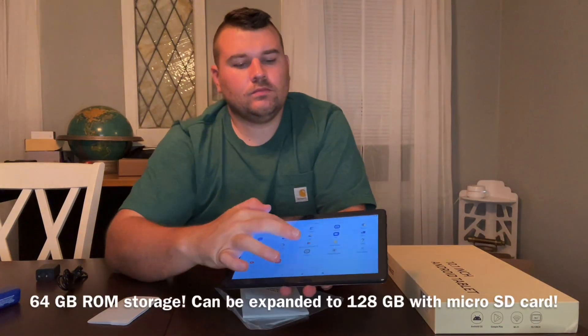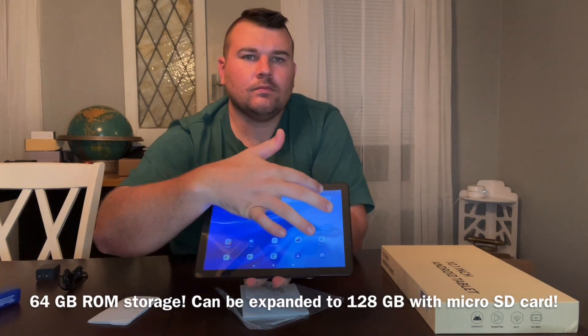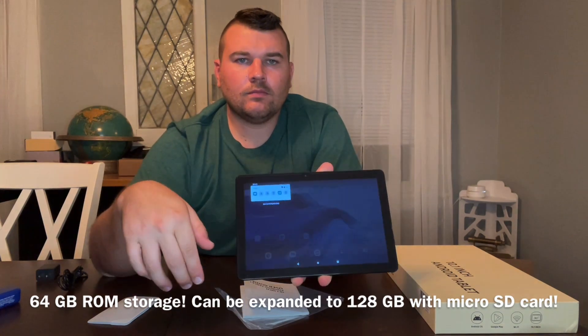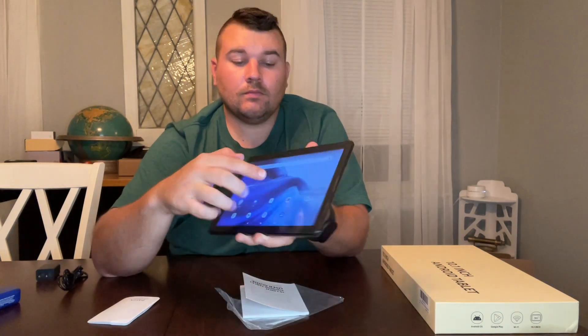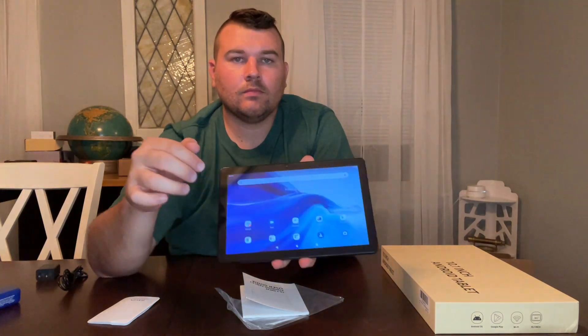It has the Android 11 system as well as three gigabytes of RAM storage. This will be perfect for watching videos, playing games, and reading ebooks. It's equipped with the new version of the GMS certified Android 11 operating system, so you'll be able to access all of your favorite apps using this tablet.